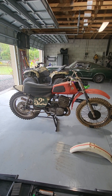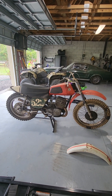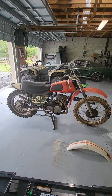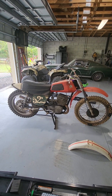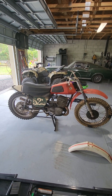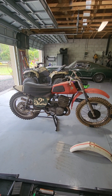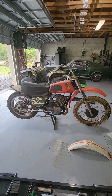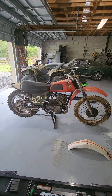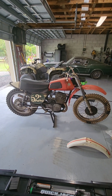I was also riding Honda CRs, Yamaha YZs, and Suzuki RMs, but I really enjoyed riding the CZ250. What I thought I'd show today is all the originality on the motorcycle. There are really kind of three things that are not original, and I'll show what those are in the video, because this is probably one of the closer CZs to original form than most that are out there.